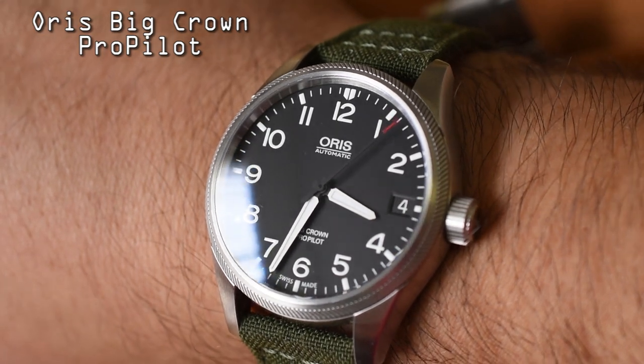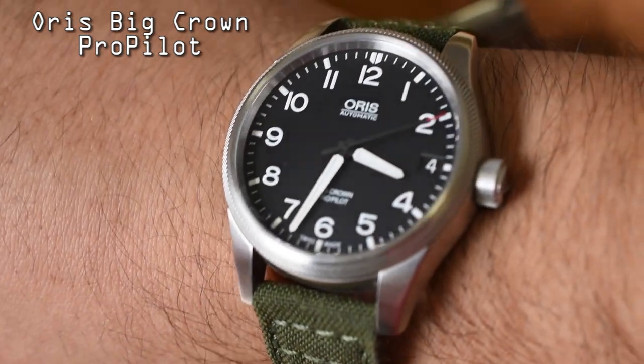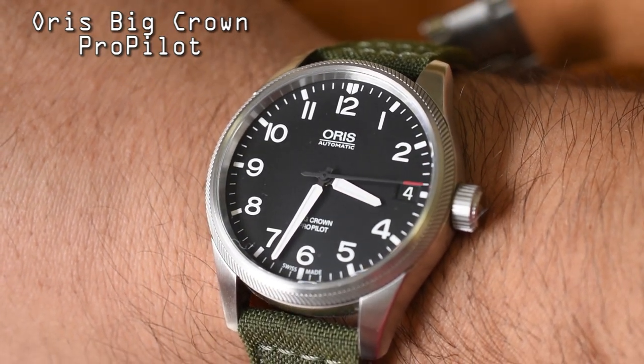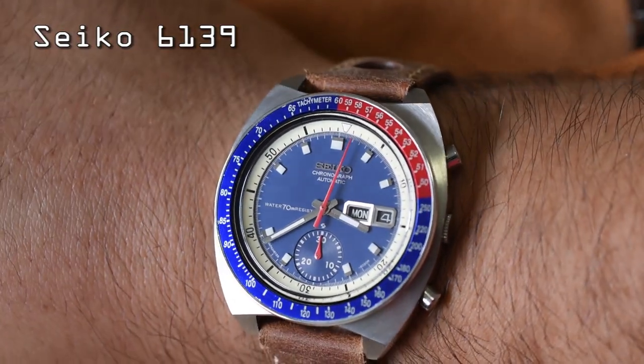Next up, my Oris Big Crown Pro Pilot. It was designed as a pilot's watch, but it's also often used as a field watch and it's quite sporty — you can even find these on a bracelet. It's a definite sports watch in my opinion: it's got the threaded crown, a 100-meter water resistance rating, and it's tough as nails.